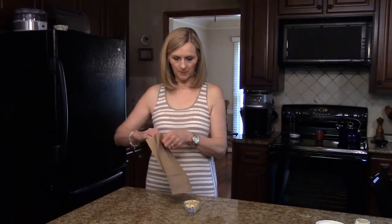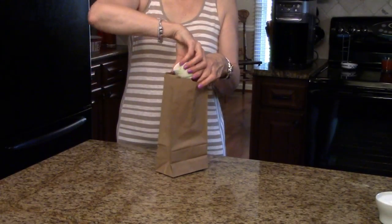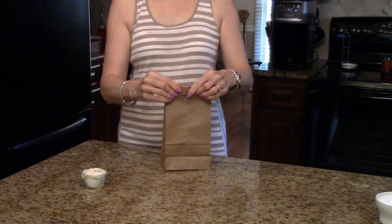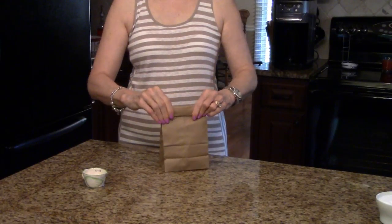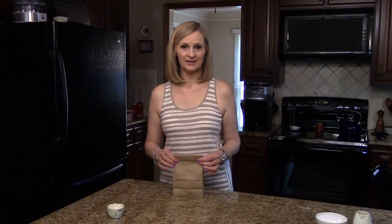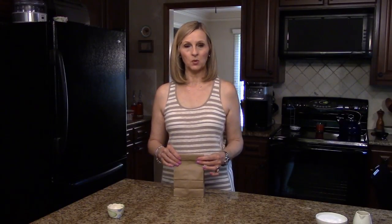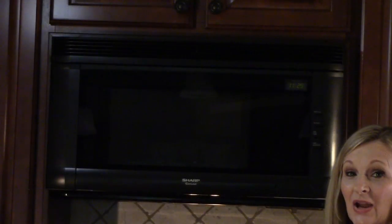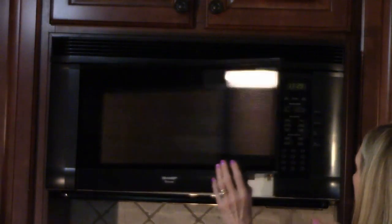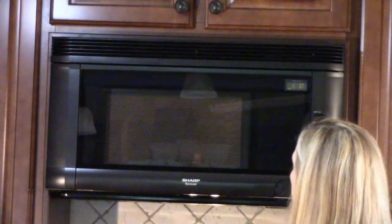To make the popcorn, I'm going to open up my bag, pour the popcorn in, and put it in the microwave. My microwave cooks at a thousand watts and we've timed this at a minute and ten seconds. Your microwave might cook differently, so you may want to check it after that amount of time. When the popcorn slows down popping is when you need to start watching it so you don't burn it. I'm going to stand the bag up, set it for a minute and ten seconds on high, and start it up.